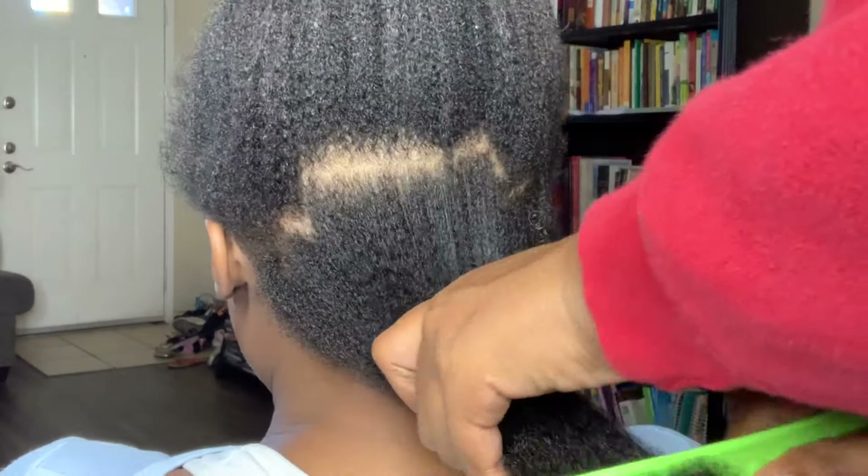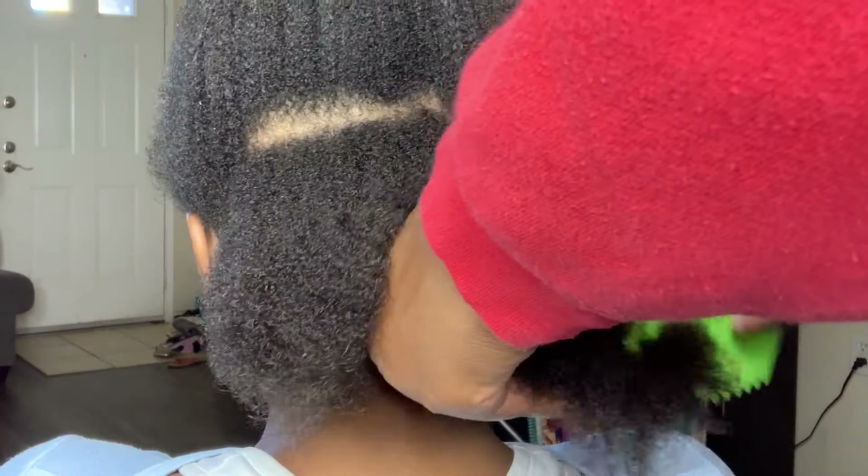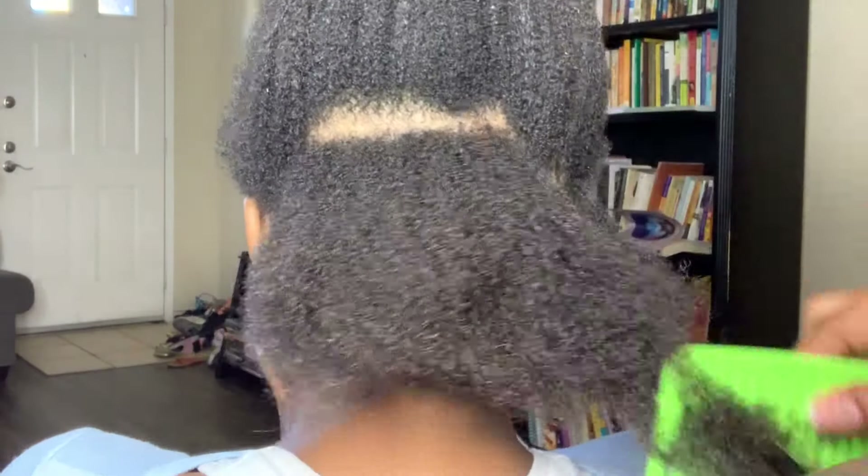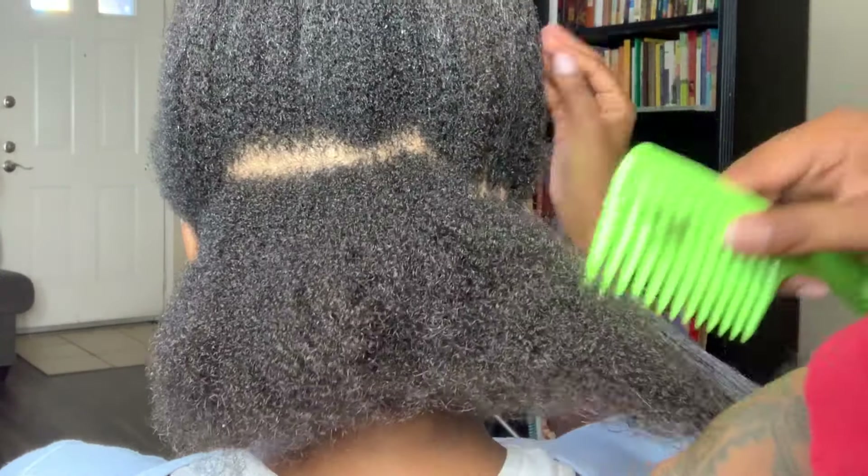First of all, I'm going to start off using a wide tooth comb. I'm going to make sure her hair has less tangles. The less tangles the better — the easier it is to blow dry the hair — so you're going to see that wide tooth comb.